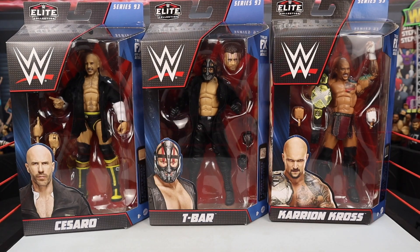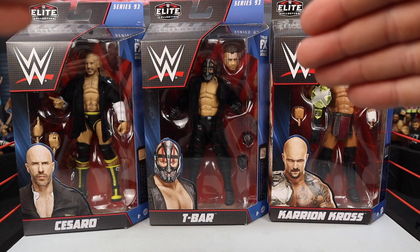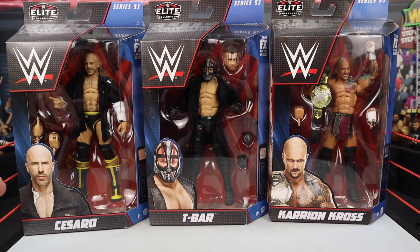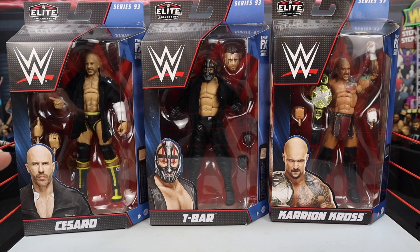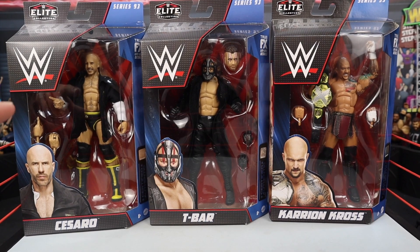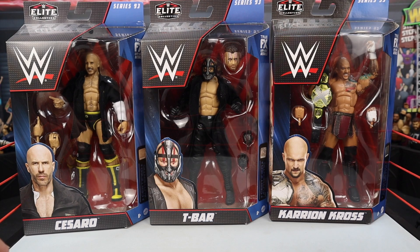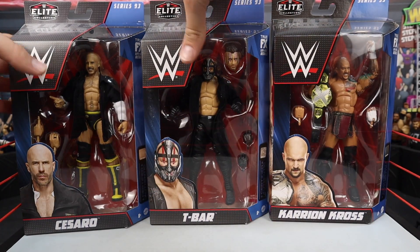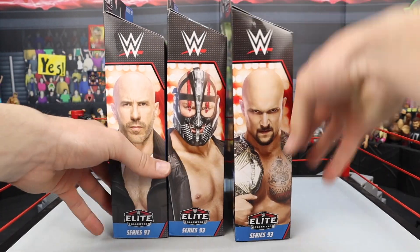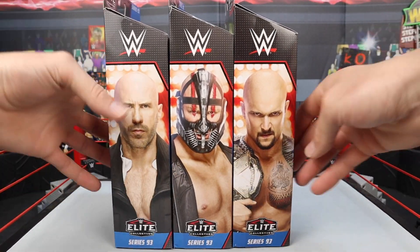Elite 93, let's jump into it. Starting off first with the packaging, you can see the front — all the windows have every single figure. They're all looking great. Some solid figures in front of you right now. I haven't even got them out of the package and they're looking great — Cesaro, T-Bar, and Karrion Kross. You can see the little cardboard cutouts of each Superstar on the front, and on the sides you got pictures of all the guys looking pretty good.